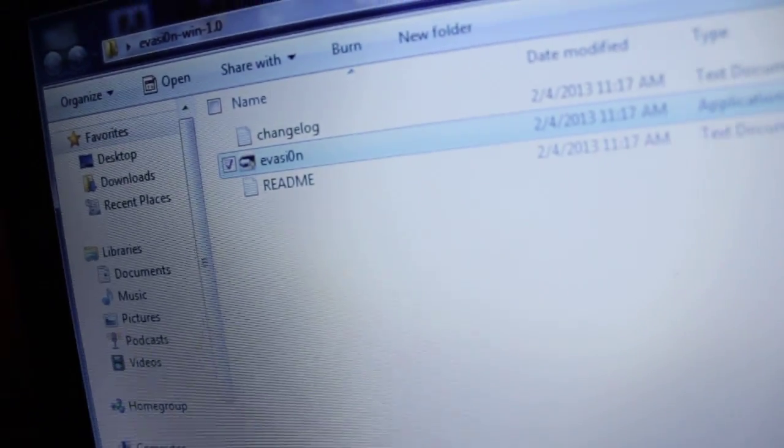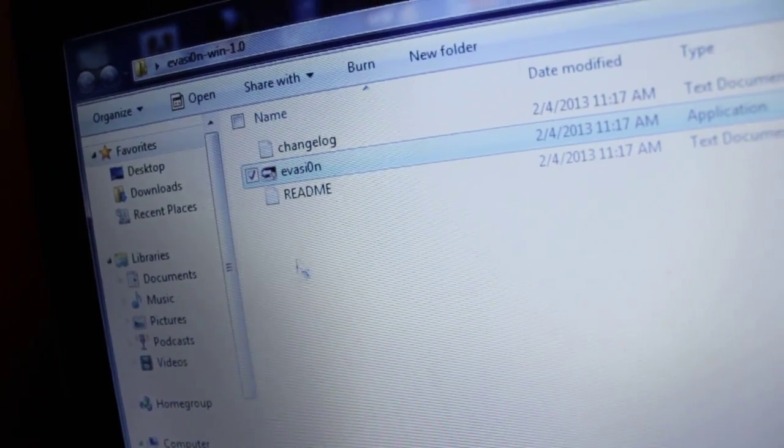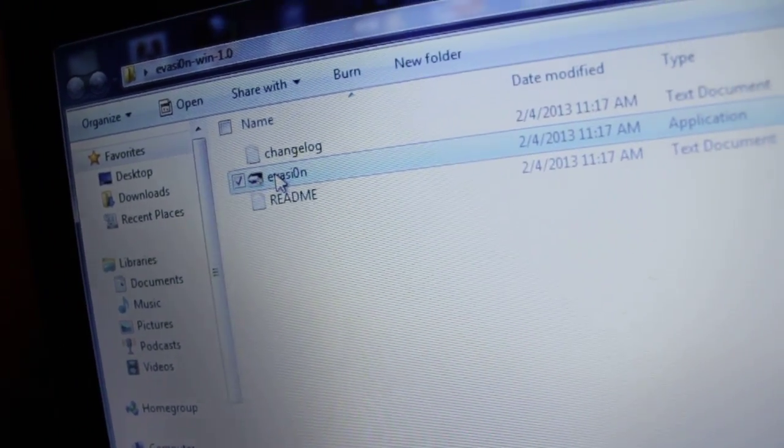Make sure you back it up with your computer before you do this. And here's what the program looks like. Let me just show you real quick. Sorry, it's really crappy — I'm just kind of rushing this video. So as you can see, the download comes in this little folder here, and you go ahead and click on it.